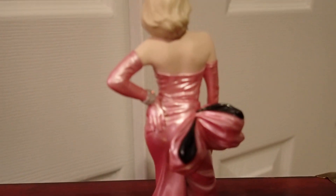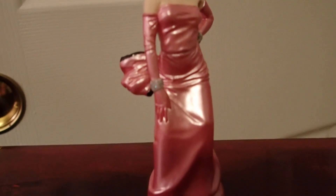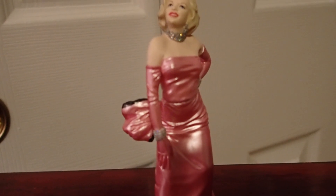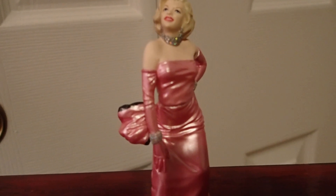Look at her jewelry, her bracelets, and her choker — beautiful. I got four of these for $10 at the Stormville flea market. Different dresses, different positions — I have four Marilyn Monroe figures that I bought for $10.